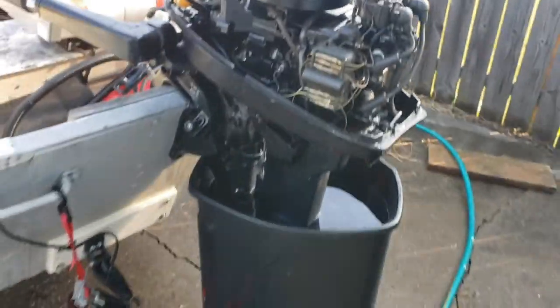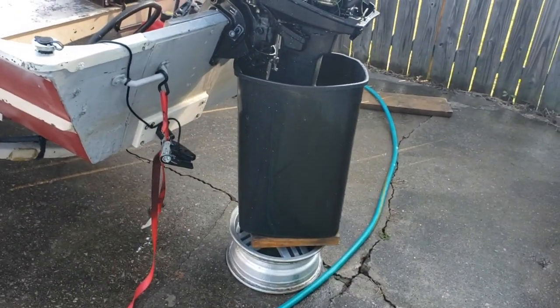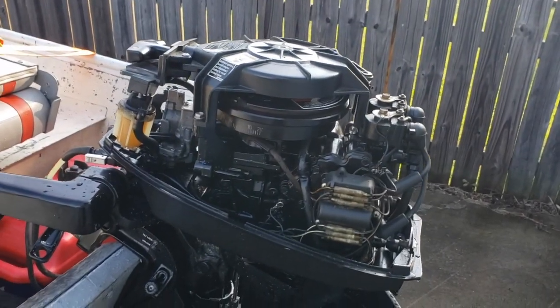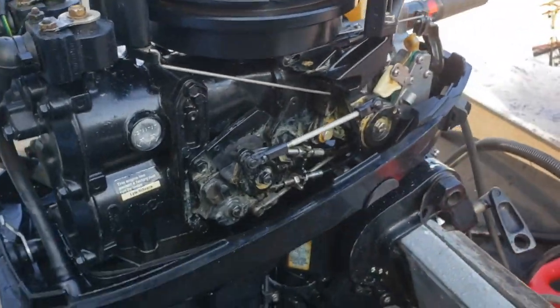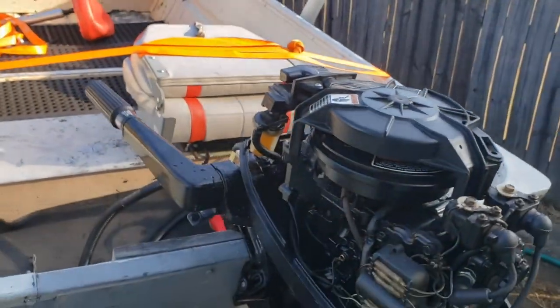This is the way I tested it - I got a trash can bucket, filled it up with water, set it up on some old wheels, and made sure the engine stayed cool. Overall the engine doesn't look bad. I also determined the engine was made in 1998.